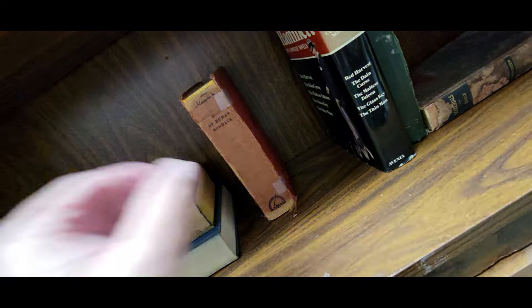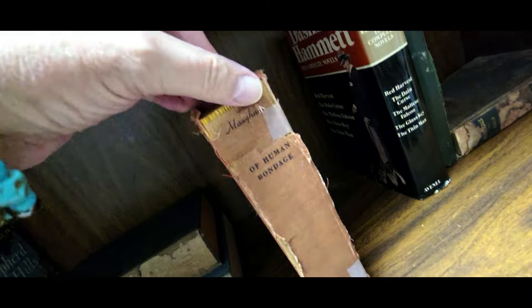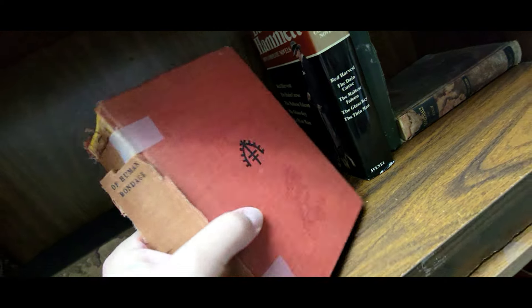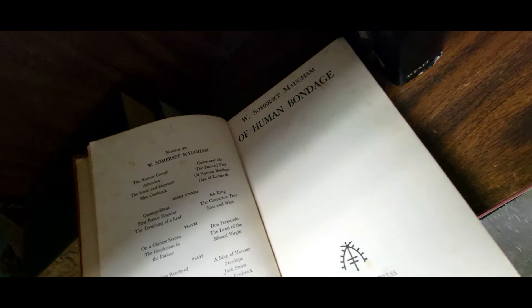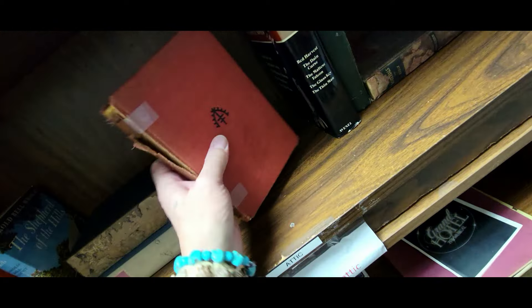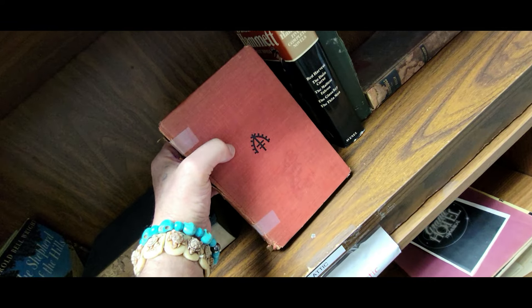Over at Manatee Memorial I found this book — it looks really old. It's 'Of Human Bondage.' It's from the Sundial Press, Garden City, New York. It looks like it says 1915. I cleaned my lens but it's still not coming in clear. 1915 — oh my god. I don't need it, but there it is. Off I go.